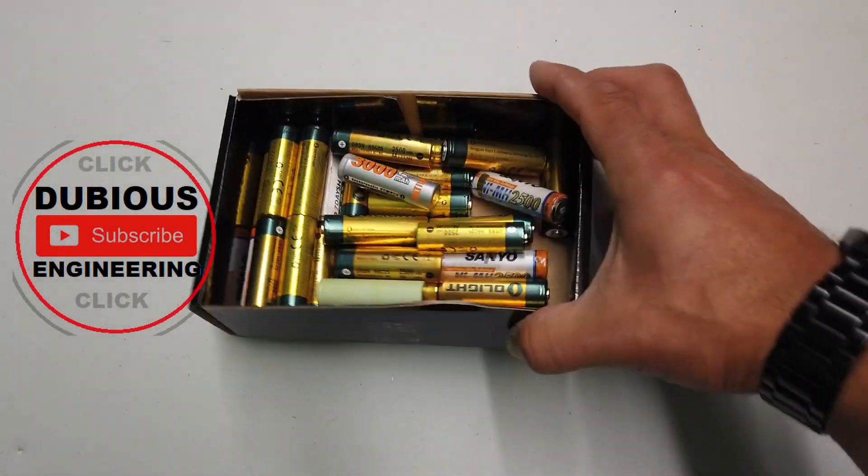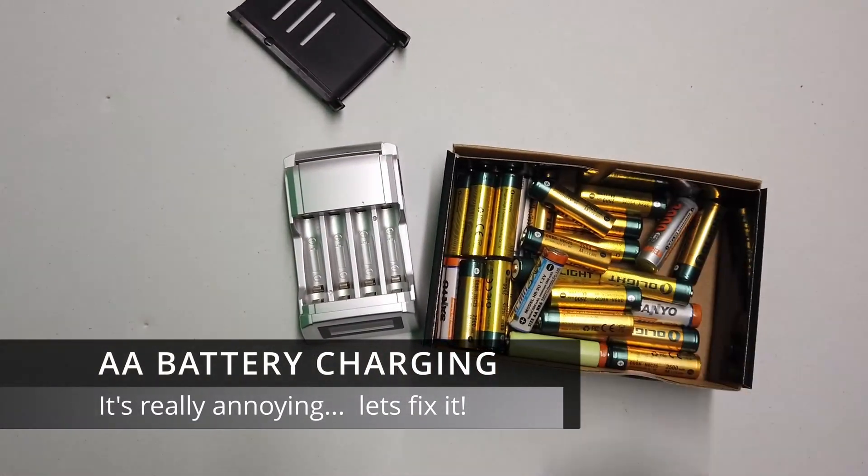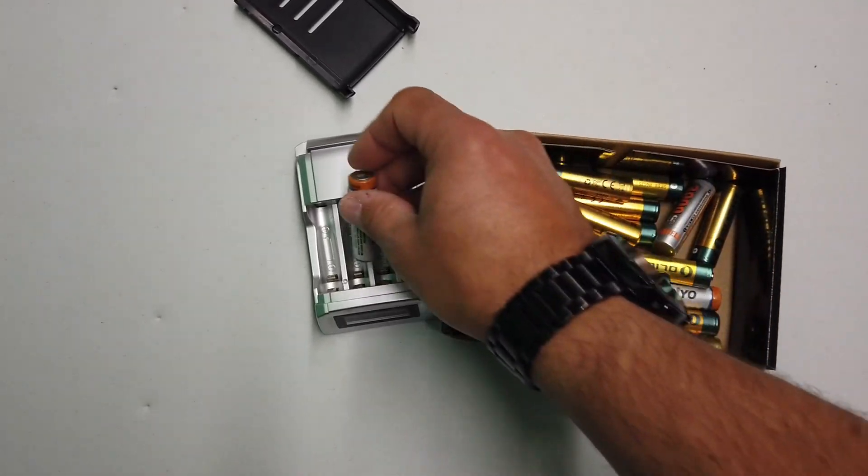Ladies and gentlemen, battery charging. What a pain in the bum. And here's a battery charger. Broke straight away, lid fell off.